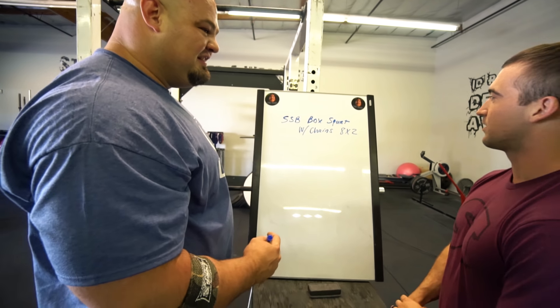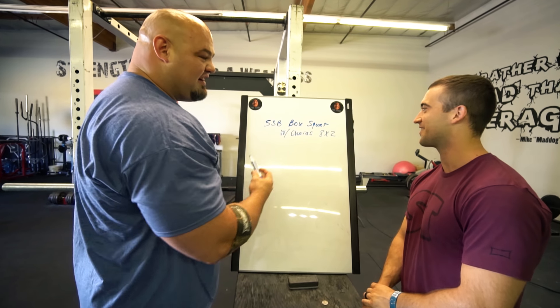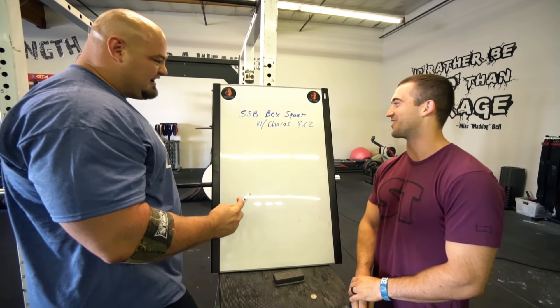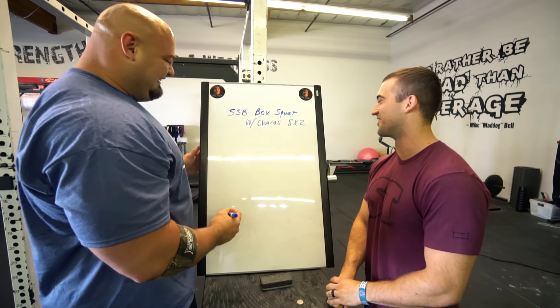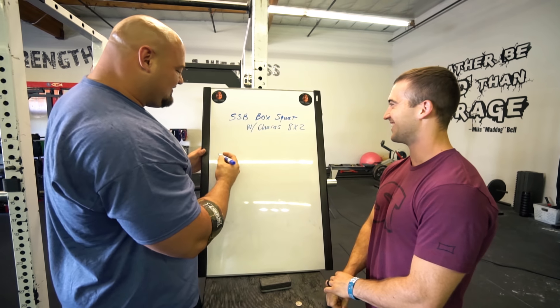That sounds pretty good? Just two reps? Yeah, eight sets of two. I mean, that's plenty of conditioning. That's 16 reps — eight times two is 16 reps. We'll get some conditioning later. We'll see how you feel after this.